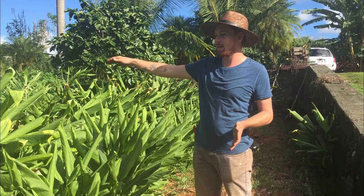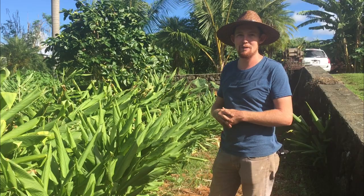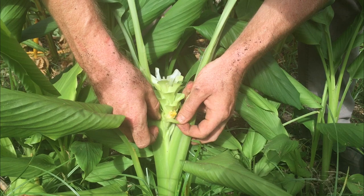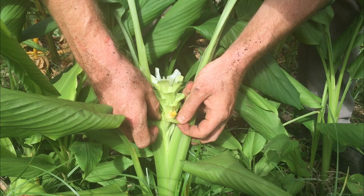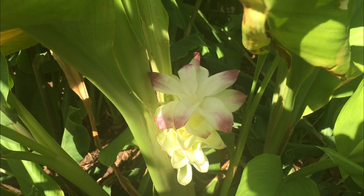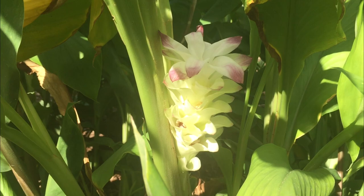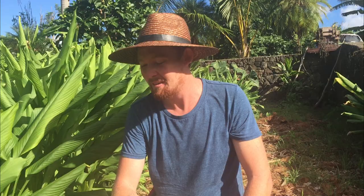This is one of our turmeric patches. We've got a couple different varieties of turmeric — Hawaiians call it Olena — and I love it, it's one of my favorite plants. There's a little farmer secret: you can pinch off this little part of the flower and eat it. The whole flower? Yeah, you can eat the whole thing. It's delicious — like turmeric essence honeysuckle. It's like honey almost. That's amazing. Isn't that so good? So if you're growing turmeric, you can pinch out that little flower — it's a delicate, tasty little treat.